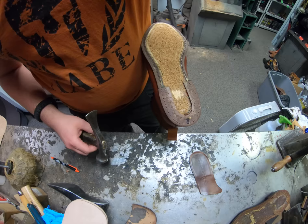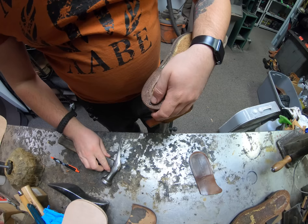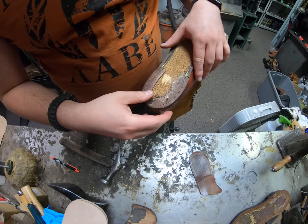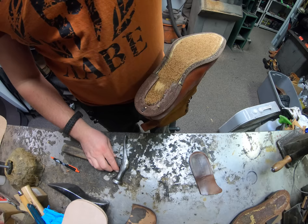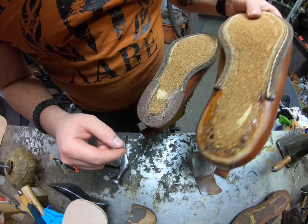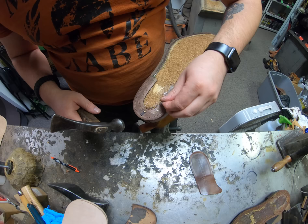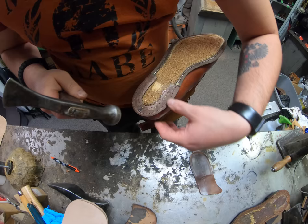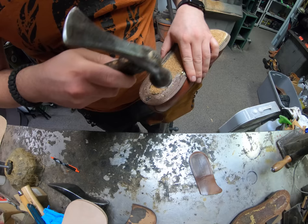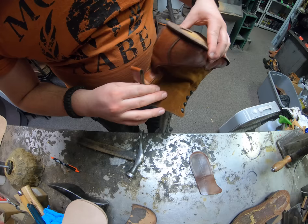I did take out the three-quarter length insole as well as the Spenco cushion this gentleman had in there. We've got to make sure there are no issues with the nails sticking through that insole, because the insole is there to cover up the nails and protect your foot. There are nails also holding everything down underneath the heel ren, so those insoles are very important to have in there even though they're just a three-quarter length. This is definitely a lot more secure than the staples that they had in here - the staples are pretty much temporary, where this is going to secure a lot better.